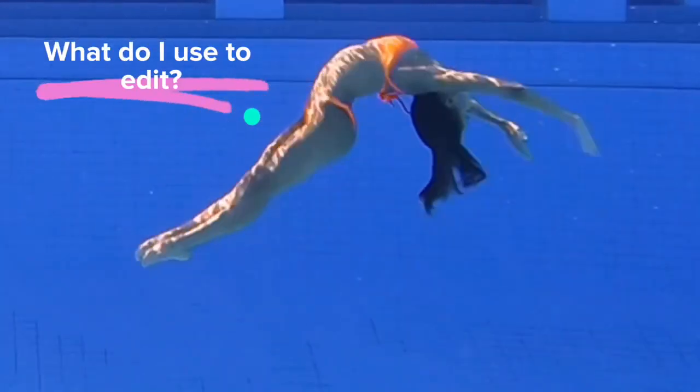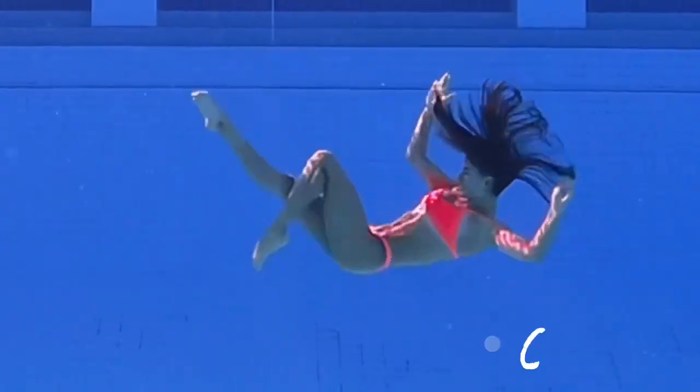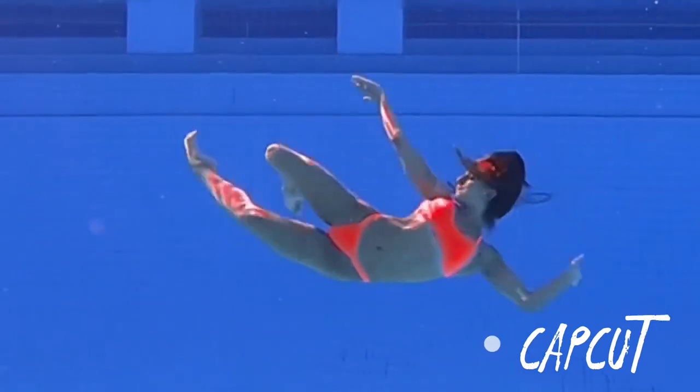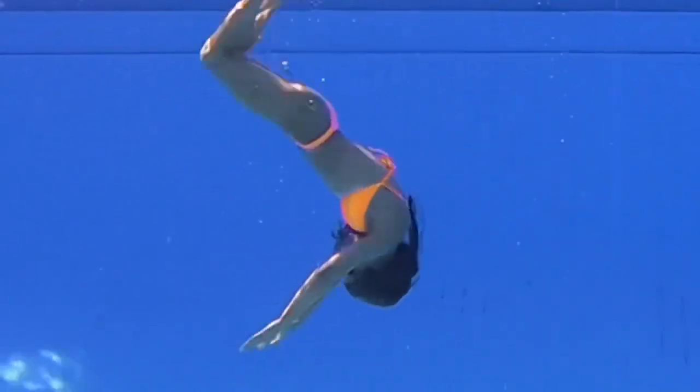I edit all of my videos myself using CapCut. Some videos I like to edit more than others — for example, in this one I changed the color of my swimsuit throughout the video, and I think it gave it a really cool effect.